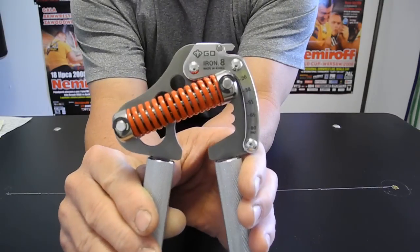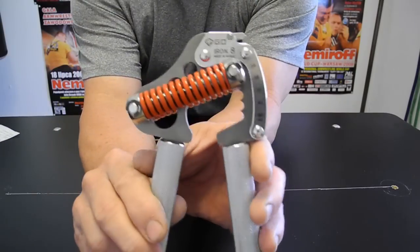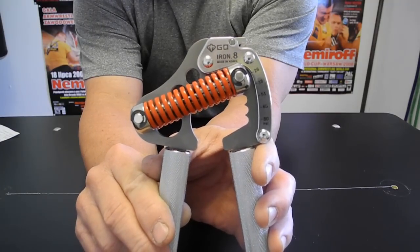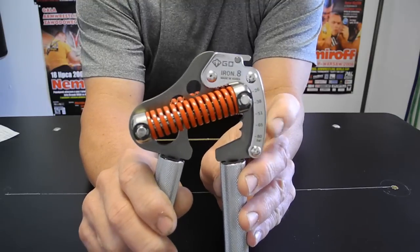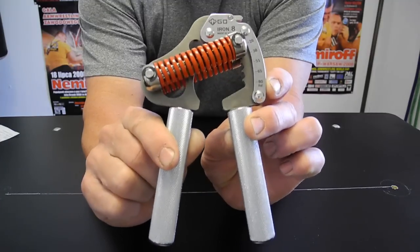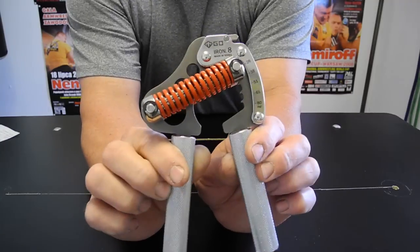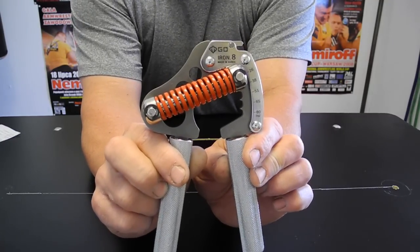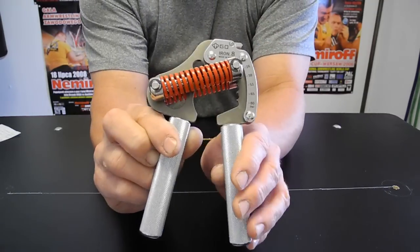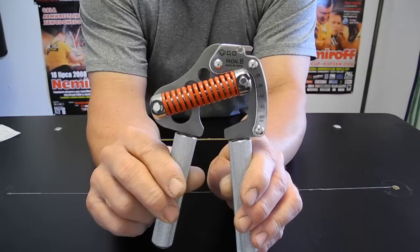The settings on here are in kilograms: 26, 38, 51, 65, and 80. By the way, the GD8 Iron Gripper — the 8 means the max strength setting of this gripper, which is 80 kilograms. GD Industries has been making adjustable hand grippers for about 10 years, and there was about six months of research and design that went into making the Iron Gripper specifically. So they've got a lot of experience; they're just not that well known in the United States.